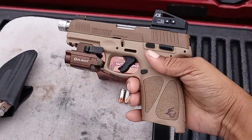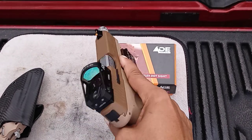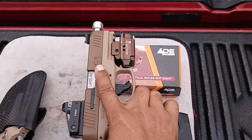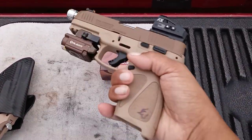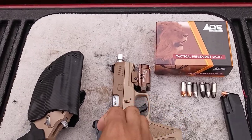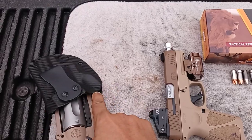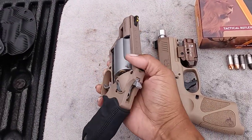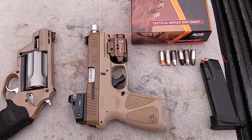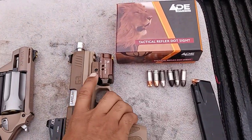I had the gray and black Taurus G3 full size, and one day I was just strolling through Academy and I seen this color, so I was like I gotta get that one just to match my Judge. I like the color scheme on those. Overall this is a pretty good gun.